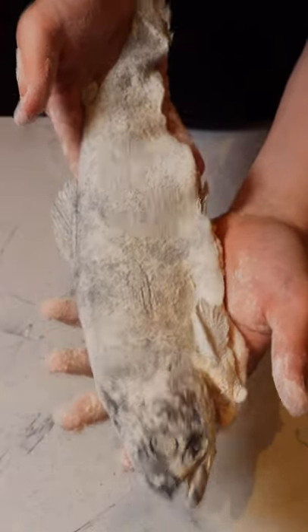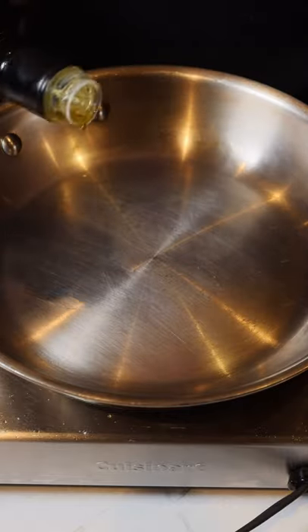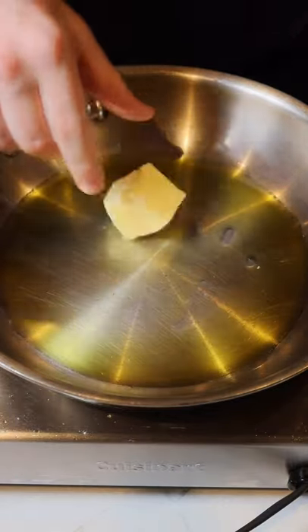Now once the fish is fully coated, it's ready to be fried. To a very hot pan, we're going to go in with a good amount of olive oil and about two tablespoons of butter.